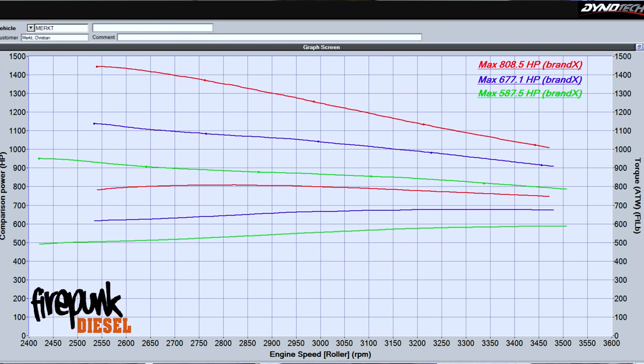We got Christian's truck finished up and got the surge tuned out of it. It made 808 horsepower on the max effort tune — pretty good numbers for the setup he has. On tune 1 he made 587 horsepower, and the rest of the tunes are just spaced evenly. We'll get it off the dyno and send him on his way.